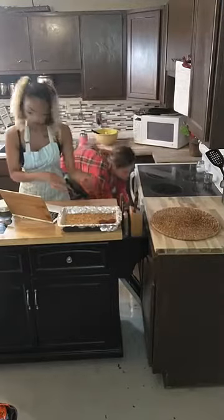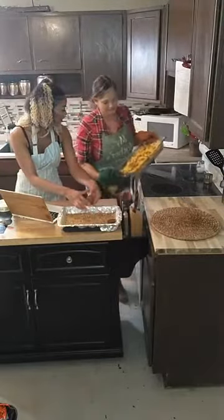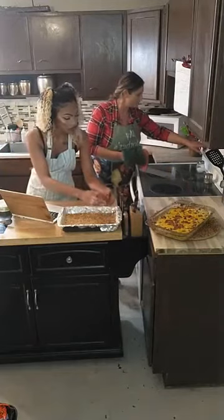It smells so good. You thought it was like on fire. Wow. All righty. Let me turn this off for a little bit.